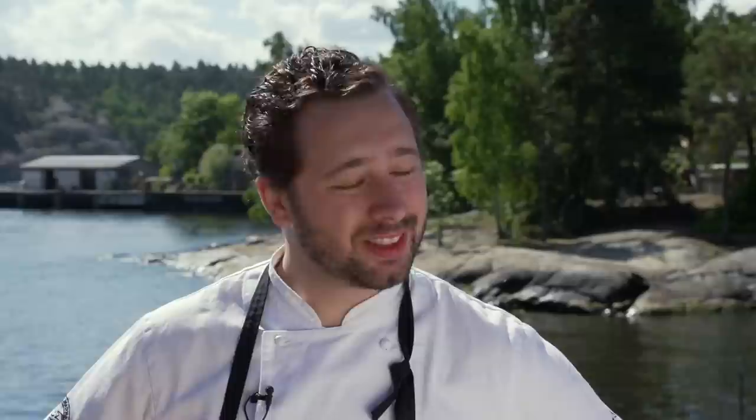We're gonna start with gravid lax — salmon that you cure with salt and sugar, dill and lemon and some crushed white pepper. I'm gonna serve it with a sweet mustard sauce and a sweet dark bread.